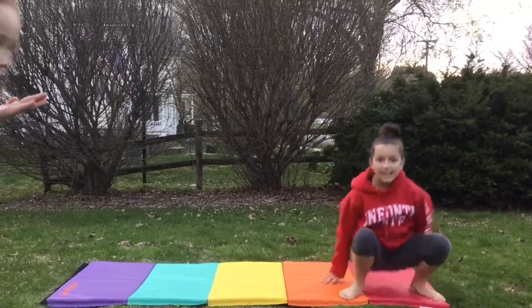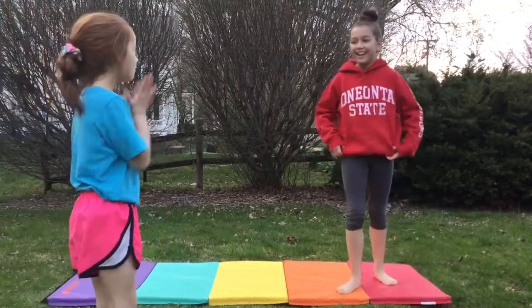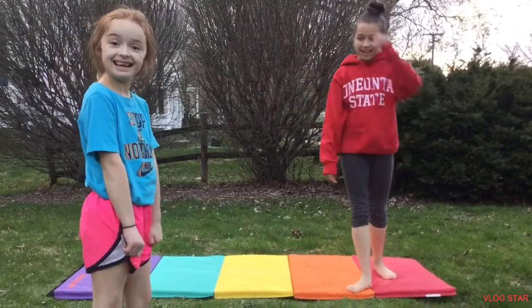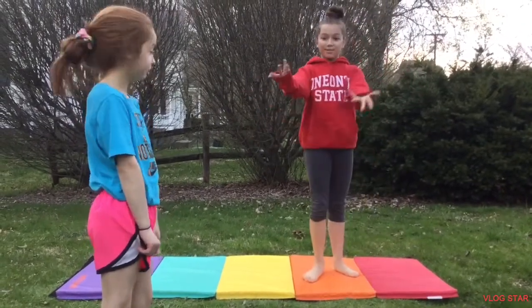You might want to keep trying that way before you actually do the real thing. Now let's move on. We are going to be doing the real splits.